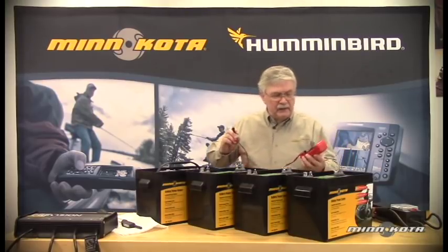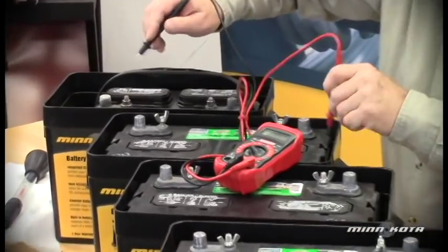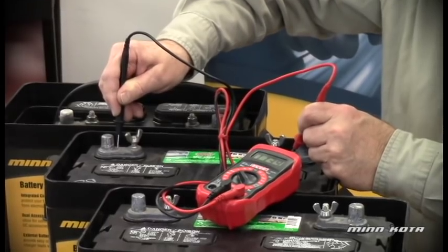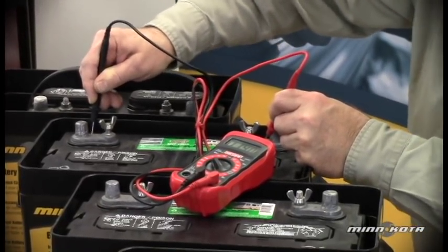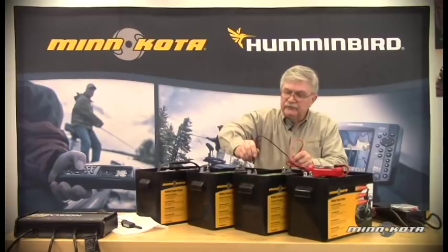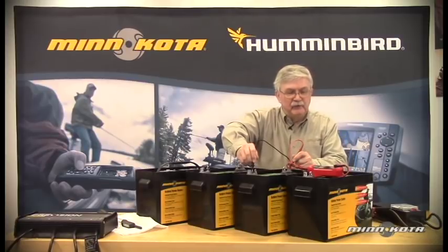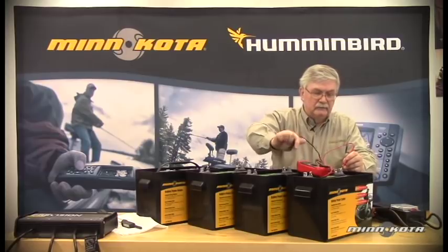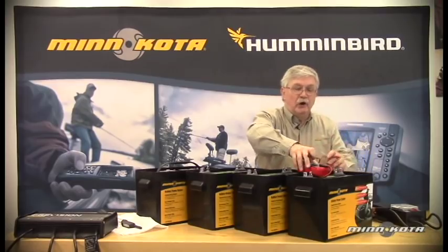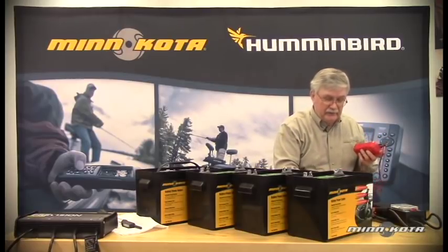We'll connect our B-plus and B-minus leads or probes to the appropriate battery posts. We can see that this battery is in a partially discharged state — it's about 11.4 volts. This next battery, again checking B-plus and B-minus, is about 12.49 volts. And the third battery is at 12.35 volts. So all three of these batteries could actually be recharged at this point and should be recharged prior to use.